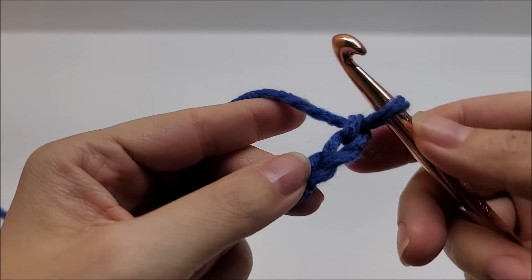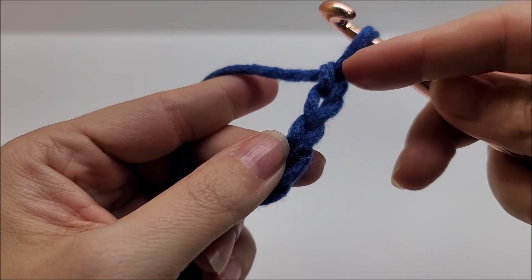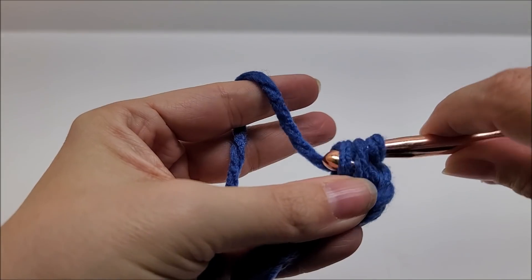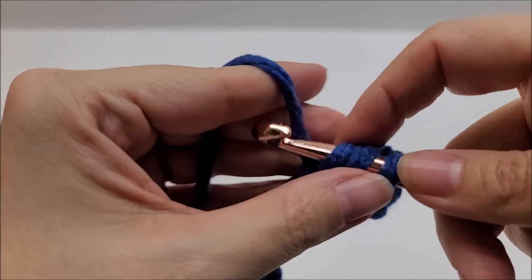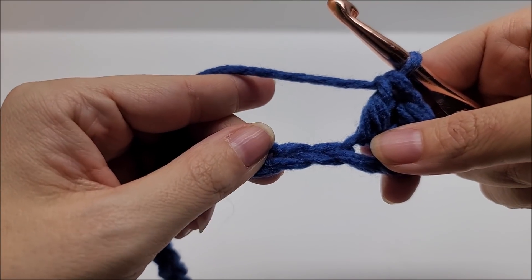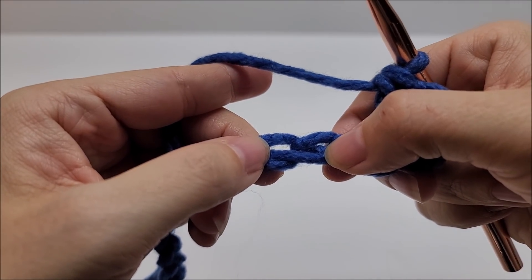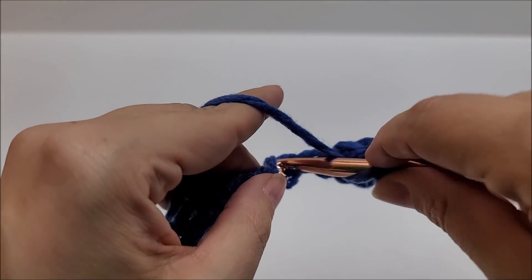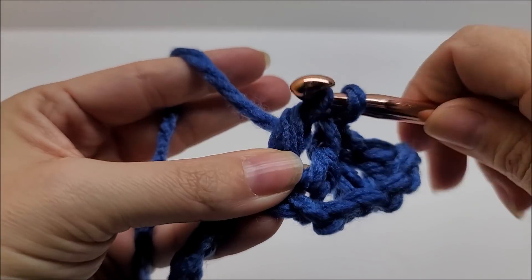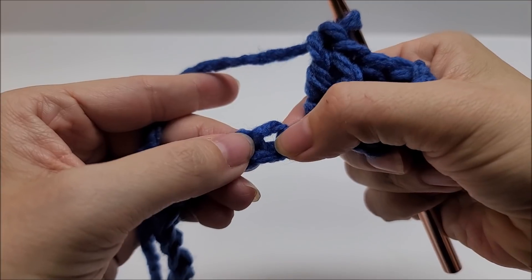We're going to start by putting two double crochets in the fourth chain from the hook — we never count the one on our hook, so one, two, three, four — go into that one and work two double crochets. Now we start the repeat of row one: skip two stitches, then put one double crochet in each of the next two stitches.